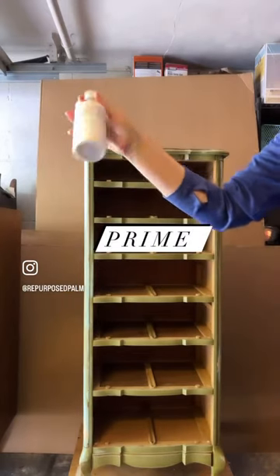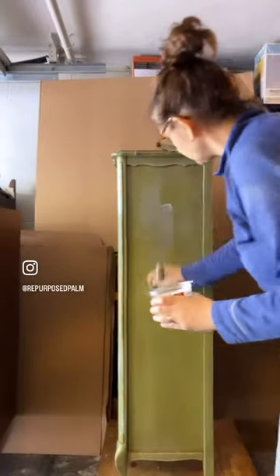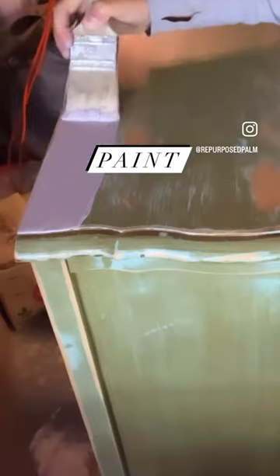I primed the entire piece with Fusion Ultra Grip, and once that cured, I gave it a new paint job in the color Divine Lavender.